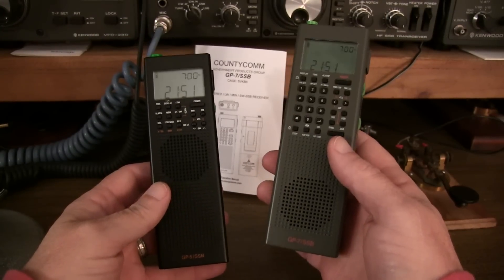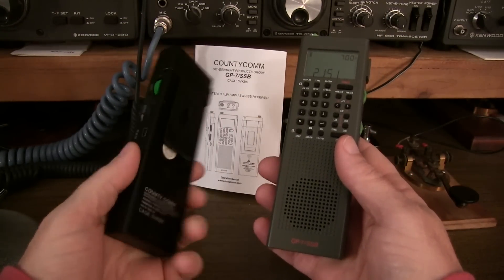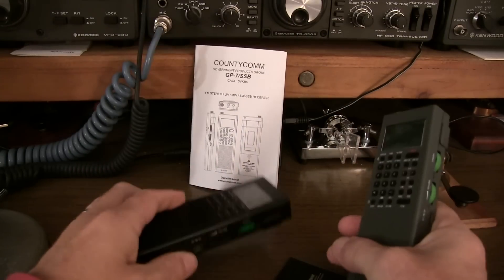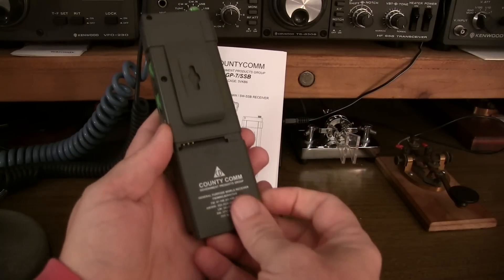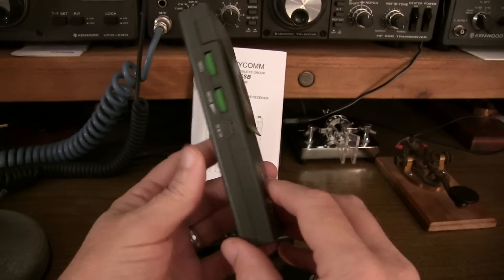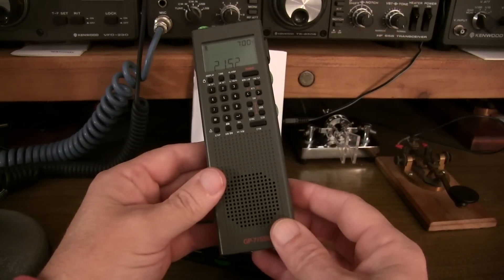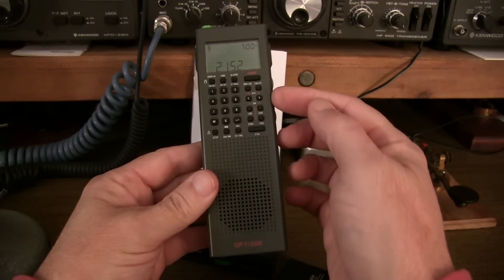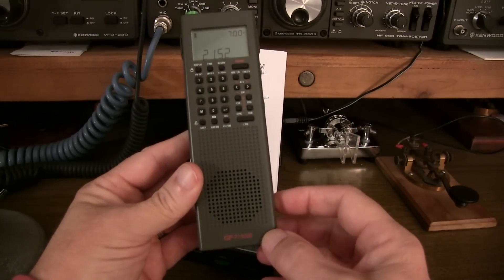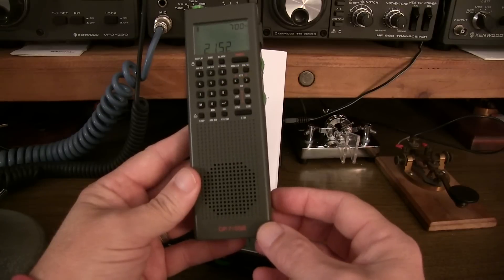The GP7 is noticeably lighter than the predecessor GP5, partly due to the fact that the GP5 used three AAA batteries, where the new GP7 uses a rechargeable lithium-ion battery pack, which is a lot lighter. Some people might say they like the convenience of AAA batteries since you can get them anywhere - and that's fair. But in order to make room for all the enhancements and moving the speaker down, they had to move to a smaller, lower-profile battery, though you get the same or even better capacity from the lithium-ion batteries.